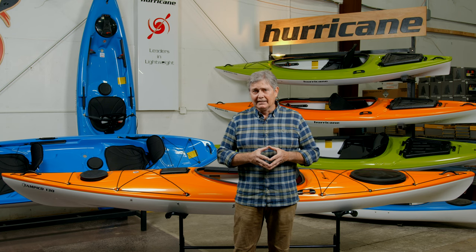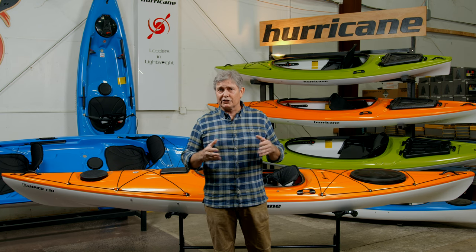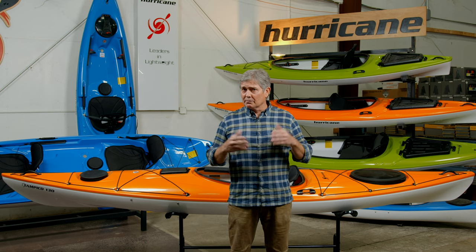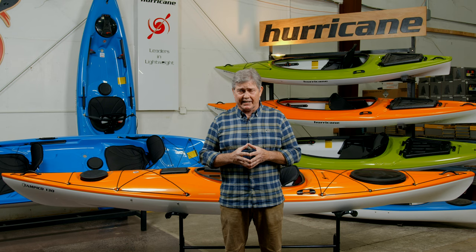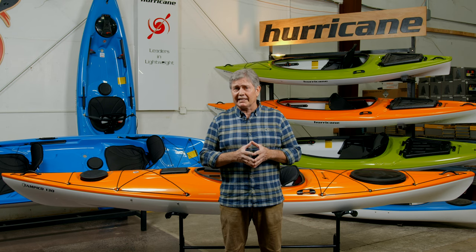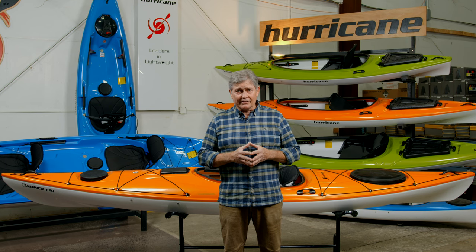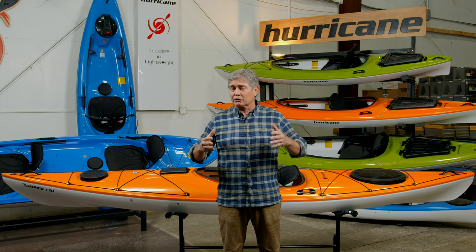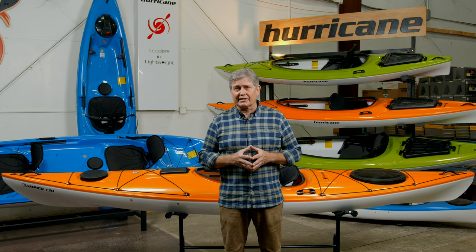Hurricane is based in North Carolina and has been producing kayaks since the late 90s. Hurricane was one of the first companies to embrace a new innovative plastic called ABS Thermoform. The Hurricane name for that ABS plastic is called Trilon, and we'll talk a little bit more about the features and benefits of that. Hurricane was the first company to introduce a sit-on-top kayak in the ABS Trilon material, and it's super lightweight. Hurricane is all made in the USA — we're extremely proud of that.